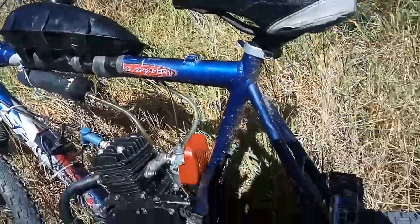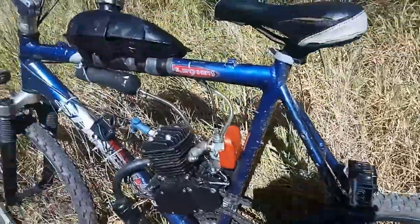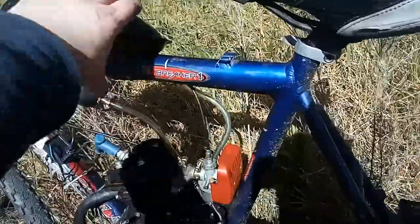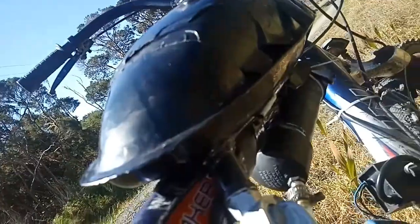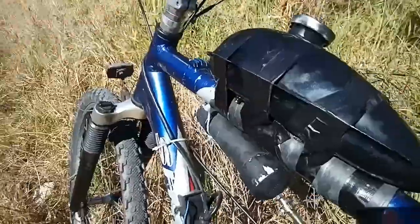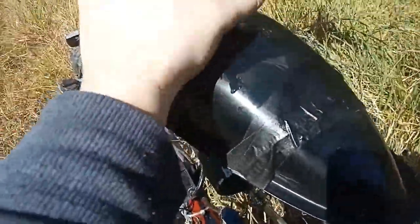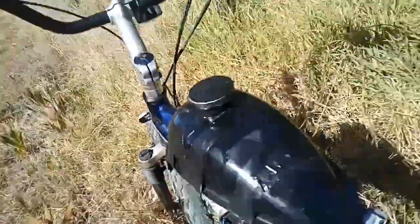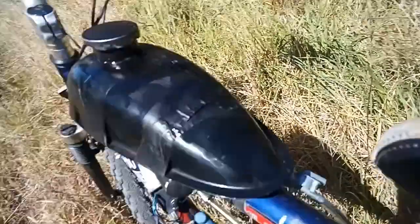I could feel something wet going down my leg — didn't pee myself, didn't go through any puddles. I looked down and the fuel tank's on its side because the vibrations had worn through all the tape. Luckily I carry some tape with me. I was saying just a few moments ago that you should double-check everything before you ride — absolutely check your fuel tank for security.